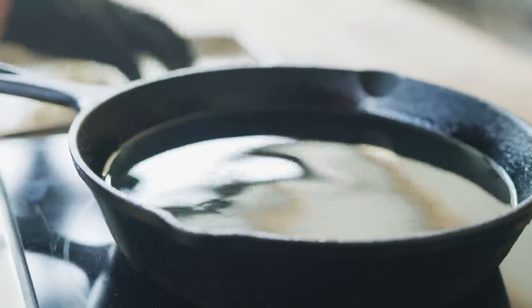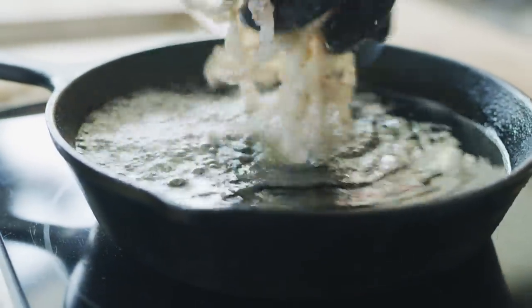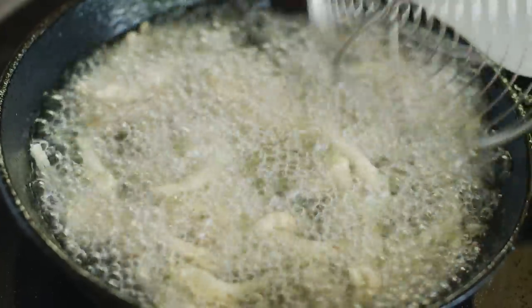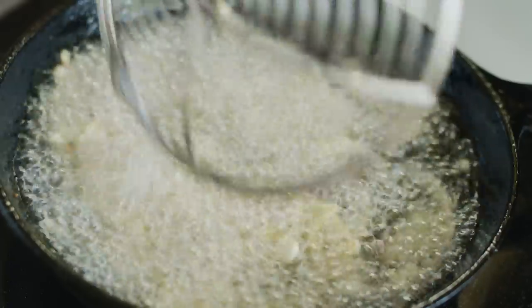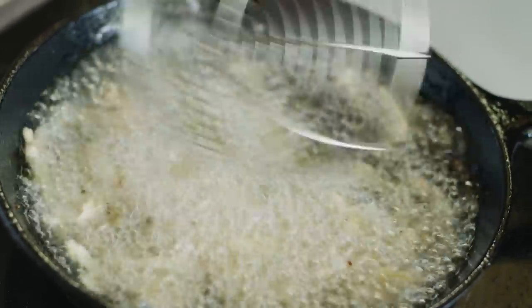We've got the Lodge skillet — it's an eight-inch skillet, about halfway full of vegetable oil. Our oil's running at about 350 to 375 degrees. That hot oil immediately opens up the aroma of the Tri-Tip seasoning. You get that pepper and the garlic, the onion all just poppin' out already.